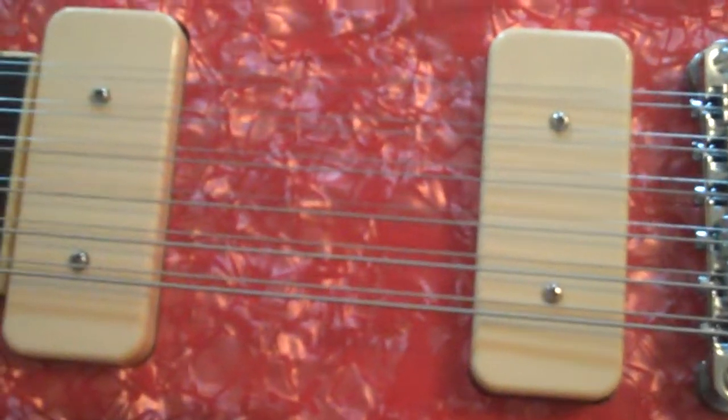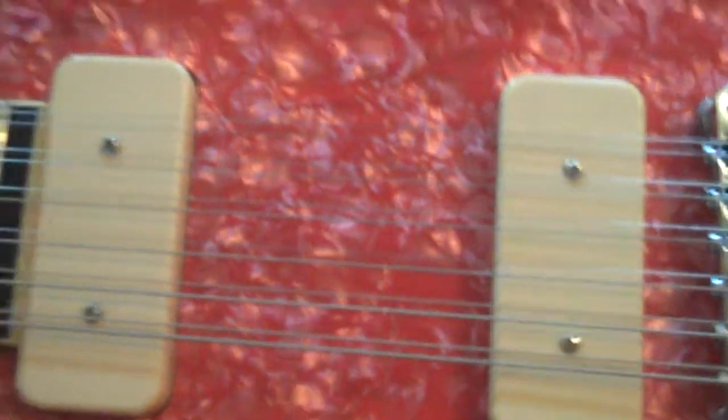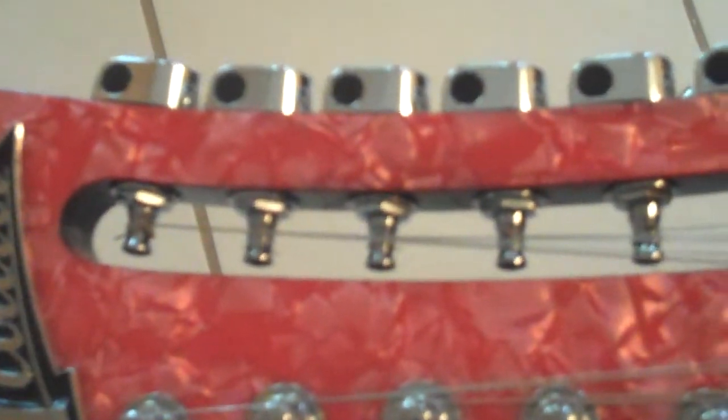These are the Jason Lawler custom toaster tops to fit a P90 route. We'll get to hear those in just a moment. You can see one side is like a standard type and then they do the open part of the headstock here.